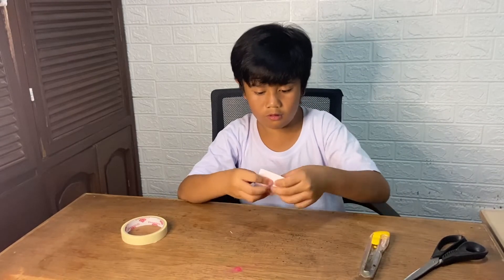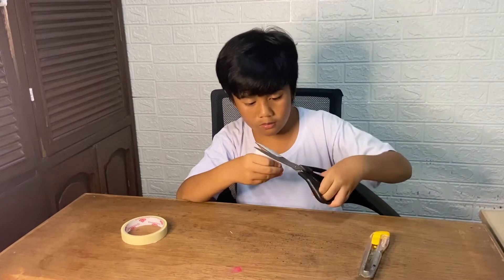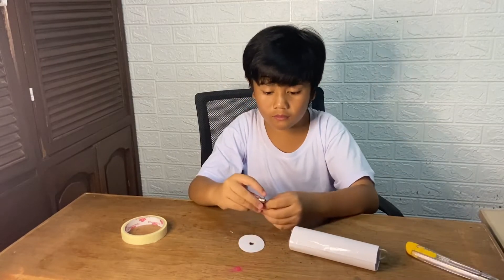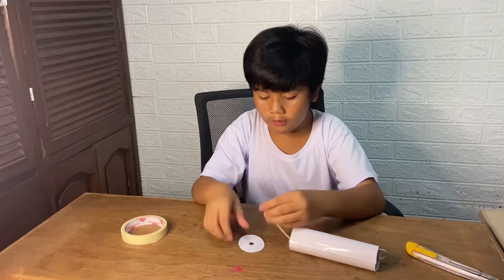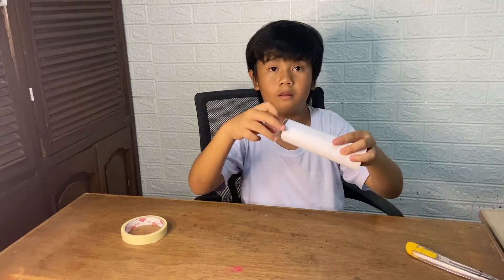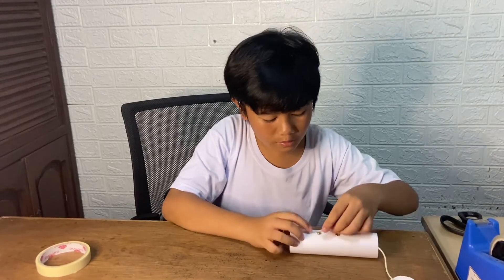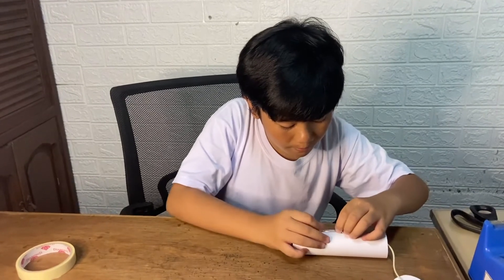Cut a small hole in the cardboard square, and then cut the square to fit the bottom of the cup. Twist the wire around the base of the bulb and insert the bulb into the cardboard. Tape the cardboard with the bulb to the tube, making sure the end of the bulb is in contact with the top of the battery. Place the safety pin between the two brads on the outside of the paper tube — this will act as your power switch.